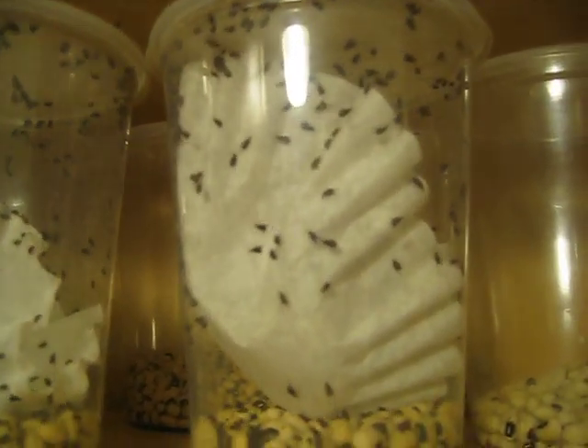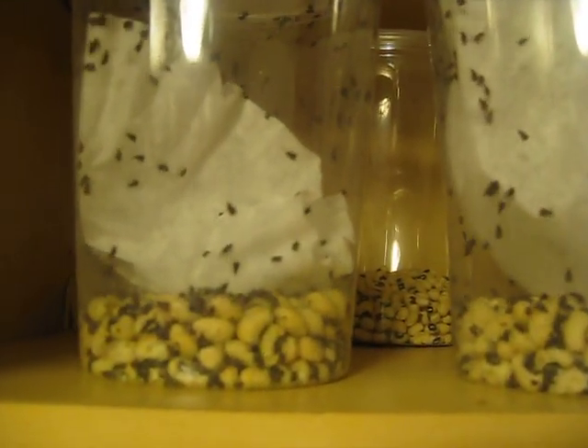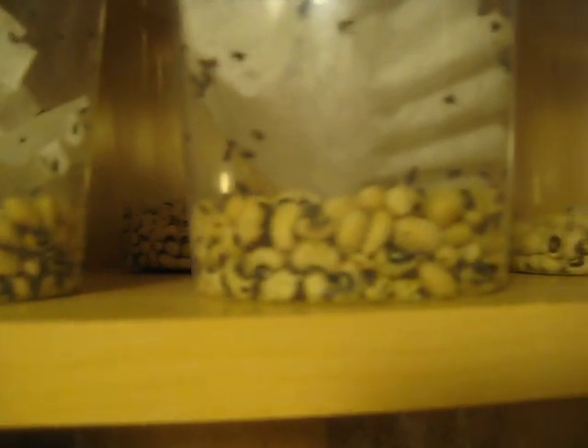These are really cool — these are bean beetles, also called bean weevils, though they're not actually a weevil. Those are black-eyed peas. All you need is black-eyed peas, no water, 30 days — put like maybe 10 of them in there and then it's just swarming with them later.